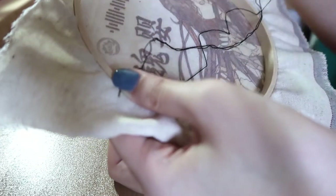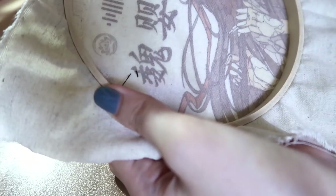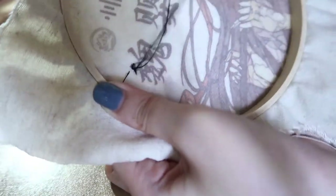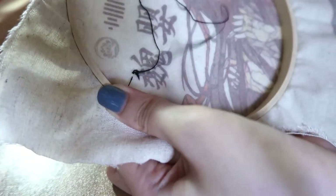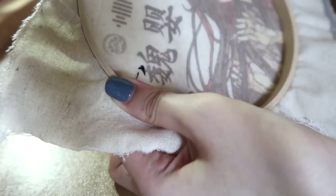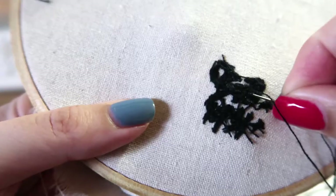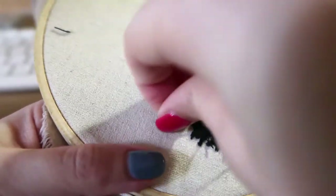I'm just going to slowly thread paint the entire word using one single strand. Now I'm finally done with one Chinese word, and I usually end my thread by sticking the needle underneath previous stitches and just pulling the thread through.